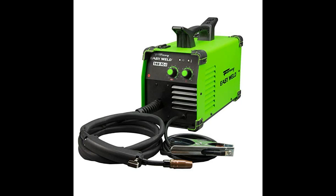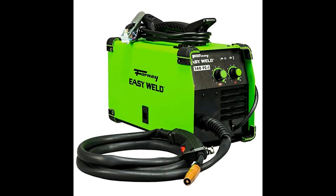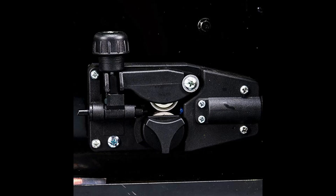Perfect entry-level welder, powerful up to 140 amp output that allows you to weld mild steel up to 1/4 inch plate. Portable welder, light at 19 pounds, easily carried to any do-it-yourself, maintenance, repair, metal fabrication, and hobbyist project. Rugged all-metal case built to take the day-to-day. Big enough to handle 2 and 10 pound rolls of wire. Welder includes 8 MIG gun.